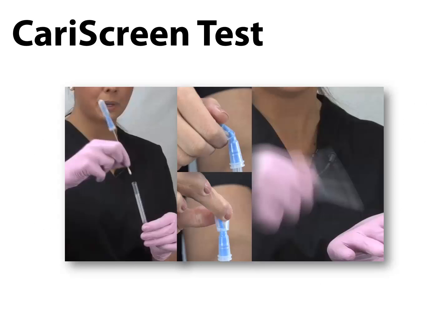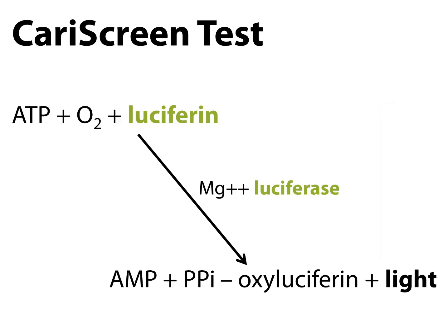After the bacterial sample is collected with the swab from the lower linguals, canine to canine, the swab is placed back in its protective tube. The swab has an eyedropper-like bulb at the end containing two reagents that are then mixed with the bacterial sample. The two enzymes we are using are luciferin and luciferase. By combining these two bioluminescent enzymes with an energy source — ATP — we yield a light reaction which is then measured by the CarScreen meter.